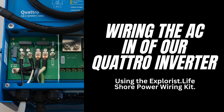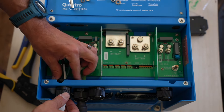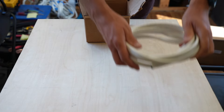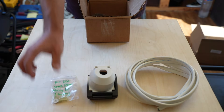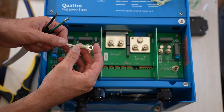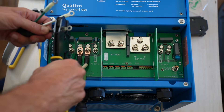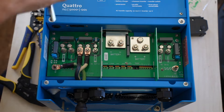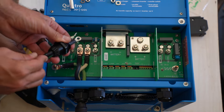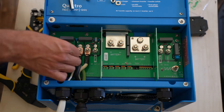Now we wire the AC in portion of the inverter using the Explorys Life Shore Power wiring kit's 10-gauge triplex wire. This kit contains wire, the shore power inlet, heat shrink ring terminals, mounting screws, and a 30-amp to 15-amp adapter. We stripped back the 10-gauge triplex and crimped all three 10-to-12-gauge heat shrink ring terminals using a small-gauge wire crimper, making sure there were no loose copper strands. We removed the wire entry gland and inserted it onto the wire before feeding it into the inverter. Take your time to organize these wires — make sure there are no loose strands anywhere and that wire runs are smooth before tightening. After a few hours, we were extremely pleased with how clean it all came out.